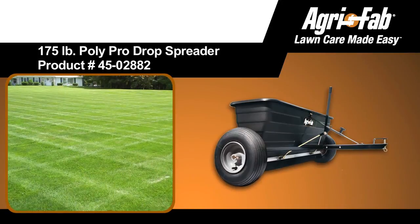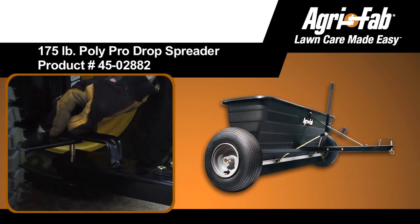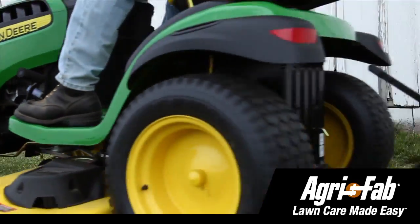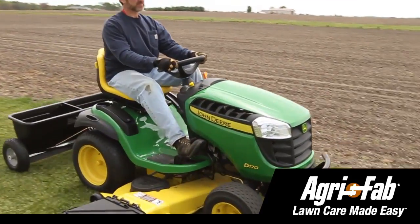You can create a park-like setting easily when you hitch the Agrifab Toe Drop Spreader to your lawn tractor. Designed to cover up to an acre at a time before refilling, the Agrifab Drop Spreader makes short work out of having a thick, beautiful lawn.